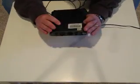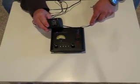Like new, there's no scratches on it, it's perfect. Here is the plug in for it.